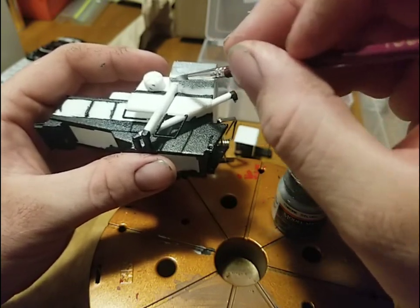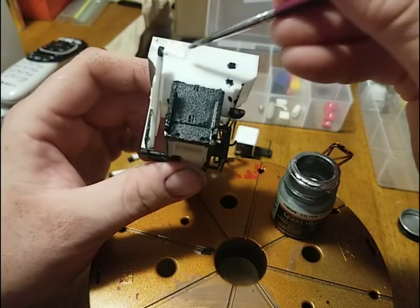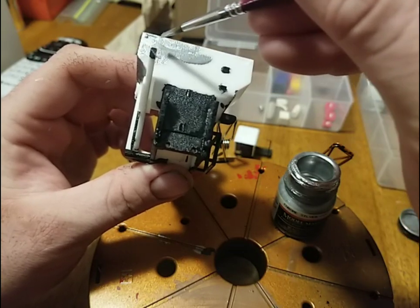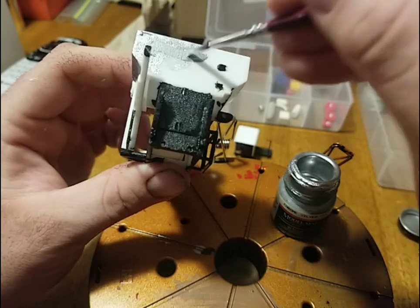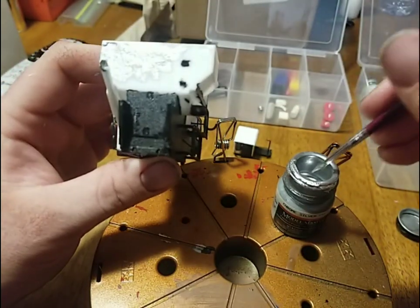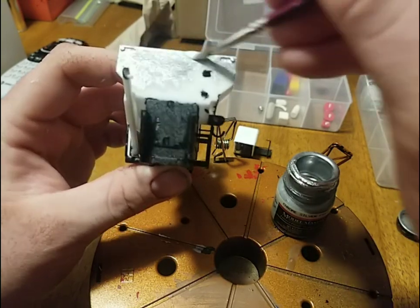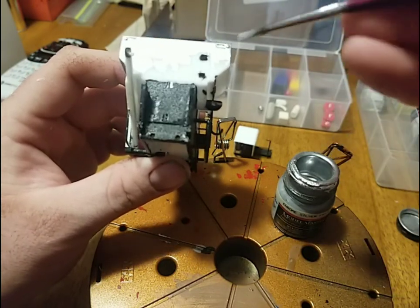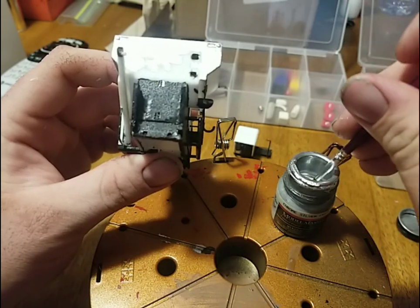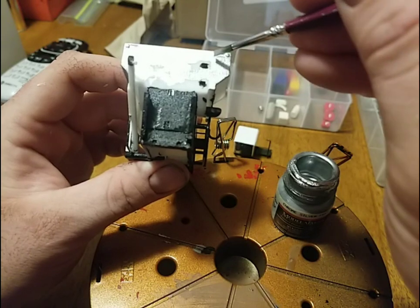It makes me want to go get a bunch of this and paint my real L2 with it. Now this might be a little bright to be an aged combine — I think I'm just going to go for the new combine look. I thought about going for the old L2 look, but I think we'll just make it right off the assembly line brand new. It'll be the only L2 I'll ever get to own brand new.